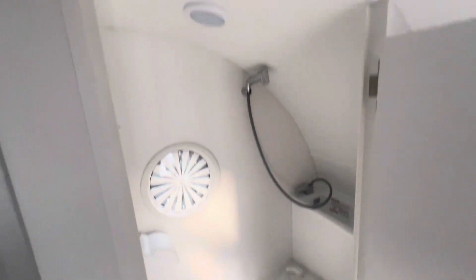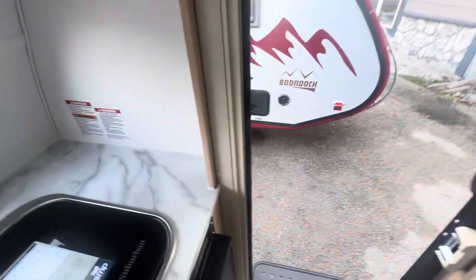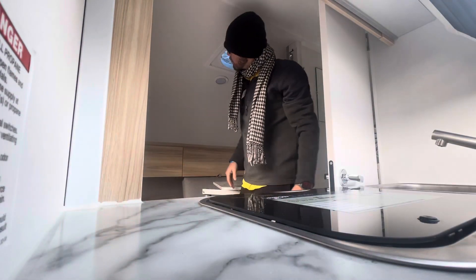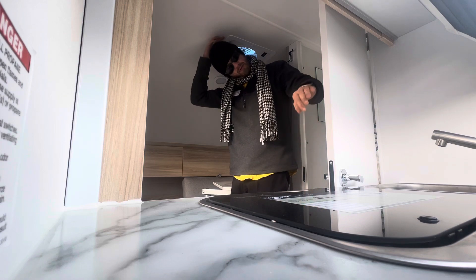There's the all-in-one bathroom. Now I am six foot one — I'm going to be a little too large to stand up all the way in here, but I do fit. I'll go ahead and get in a corner and see how tall I am in here. Six one — I'm probably short by about three or four inches.